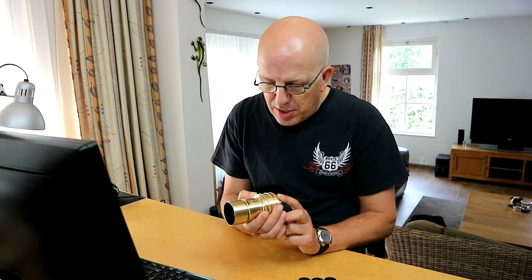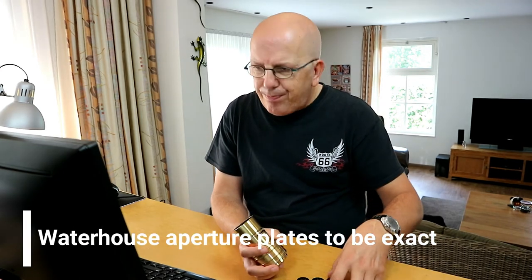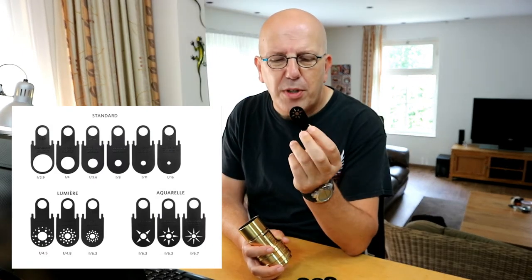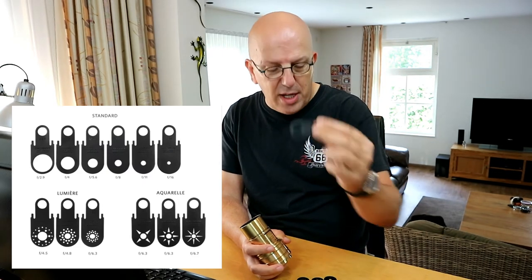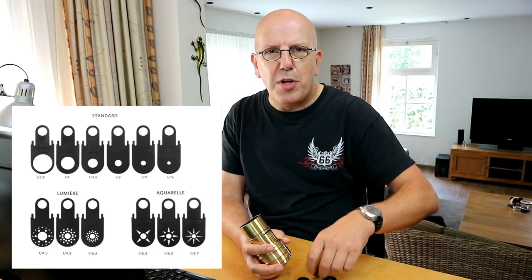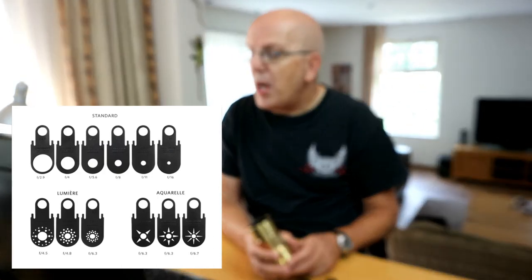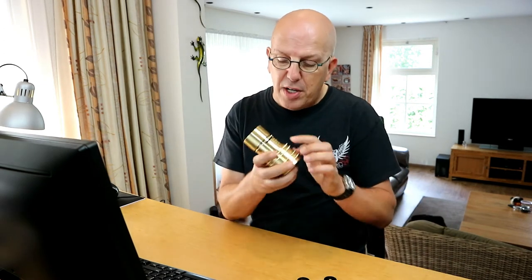This is a lens with two lenses in one group — that's it. And it has separate aperture plates. I've got them right here. We have aquarelle plates like these, then we have the standard plates, and then we have our Lumiere plates. They range from f/2.9 to about f/16. This set goes up to about f/12. You can slide them into the slot at the front of the lens.